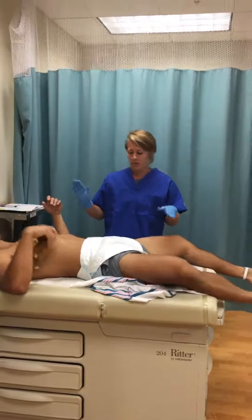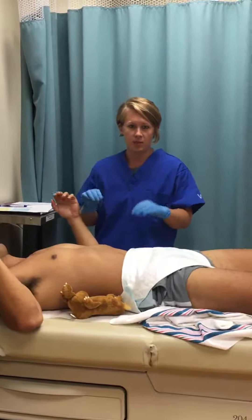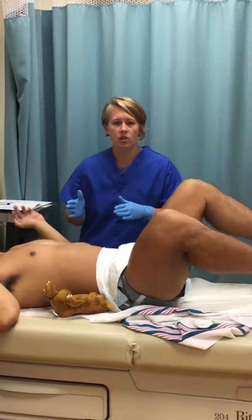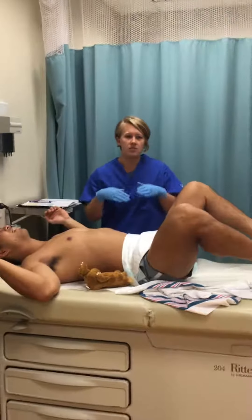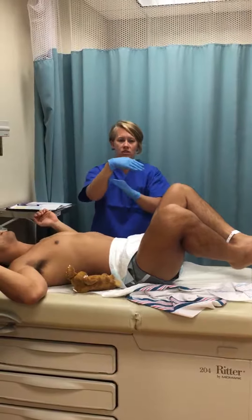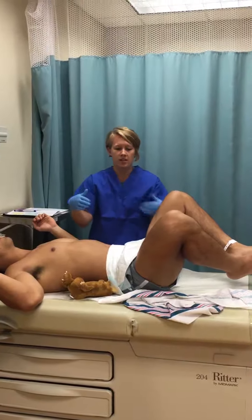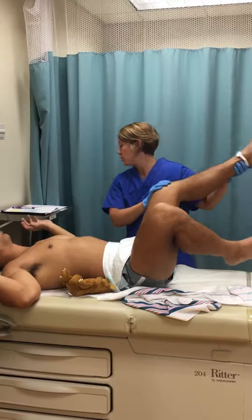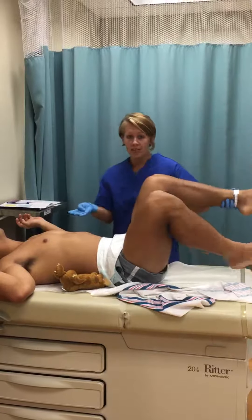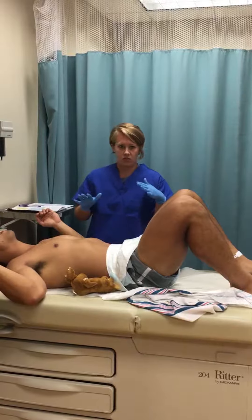This gets a little confusing. Some of these assessments on the fetal muscle tone — you're going to give four points, and that's good, meaning term. For example, with the wrist, if it's fully flexed at zero degrees, that's four points and that's a full-term baby. Whereas with heel to ear, you also give four points, but that indicates a preterm baby. So that can get a little confusing — just wanted to clear that up.